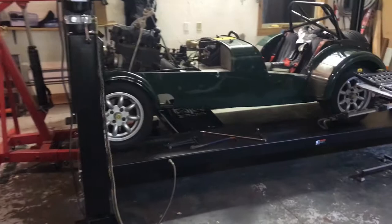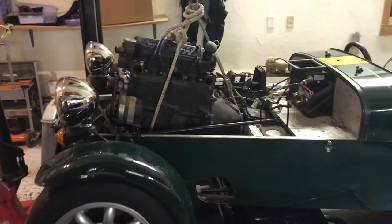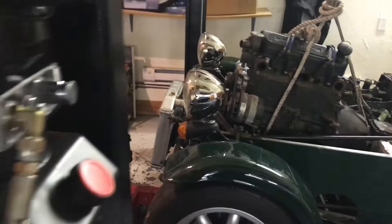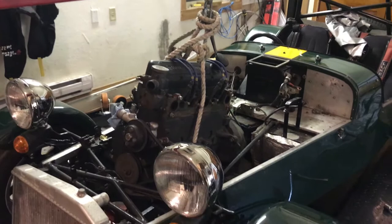A really handy thing we have obviously with this lift now is being able to get under the car and on top of the car at the same time, which I'm sort of doing right there. As you can see, we've got the engine halfway out now, just a little bit of adjusting to do before the engine is completely out of the chassis. I did want to drain off a few fluids from the gearbox before we did that so we didn't create a huge mess.